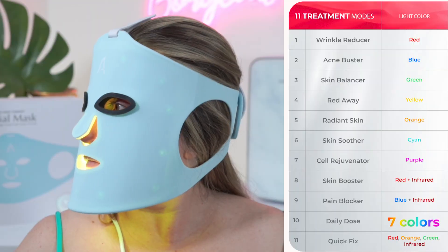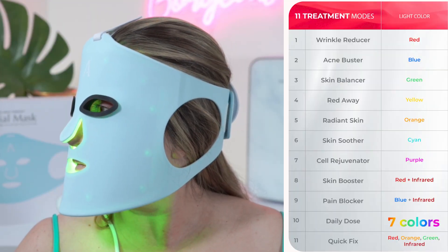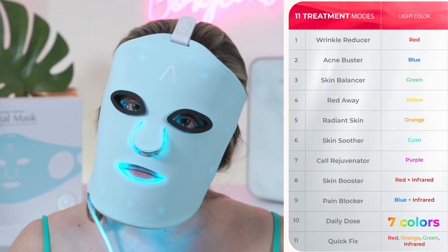I'm going to be using the newest Adoro LED mask because it has all the colors I'll mention in this video, plus it has 11 settings. If you want more information about the Adoro mask, I have a whole playlist with lots of before and afters — I'll leave that in the description box below. But you can use any LED light device that has the colors I'll mention.